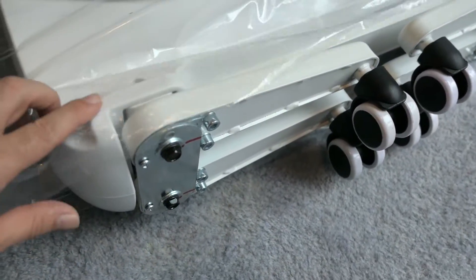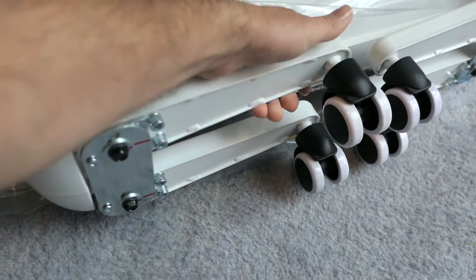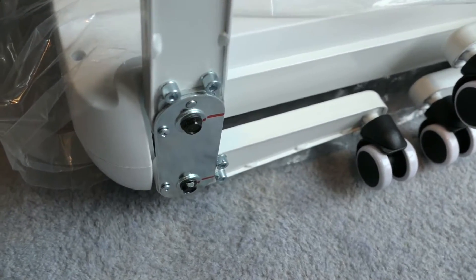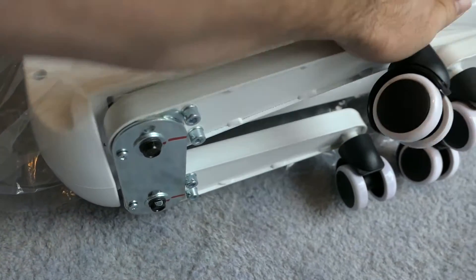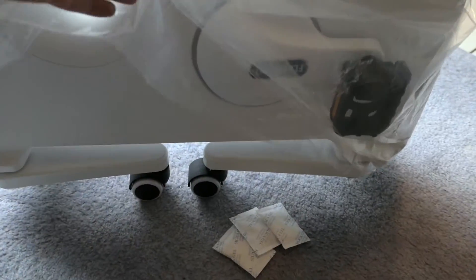It has these very heavy-duty legs that should just pop out — there's a pin that clicks in right there. They're not going to move after it clicks in, and if you want to fold them back you have to push that pin and then push it back.